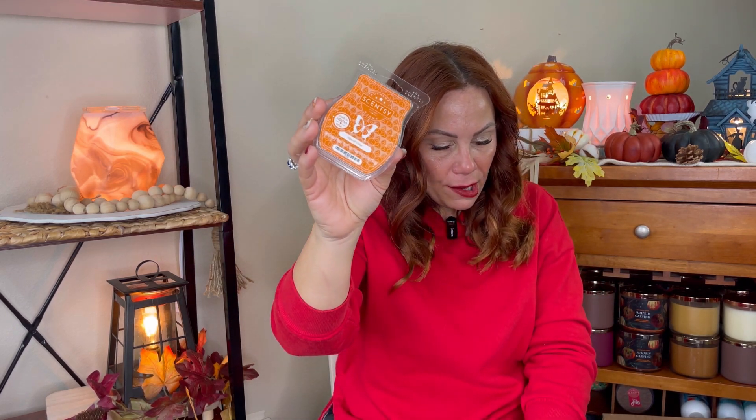Sips of Cider — I think it's in the current catalog. This is good if you like a cider scent, because it's very strong. I have this going right now on day two in my open concept. I was thinking there's no way this is going to perform, but it is so strong. This bar is from last year and wow, is this a powerhouse. If you like these kinds of cider scents, you would enjoy that.